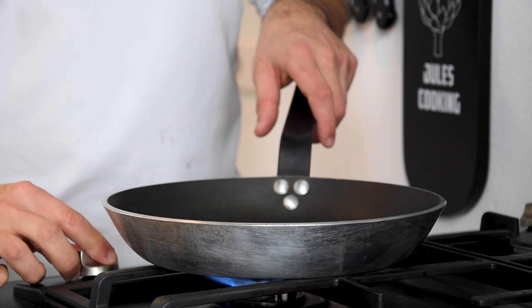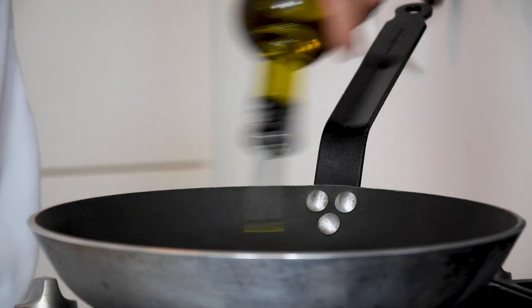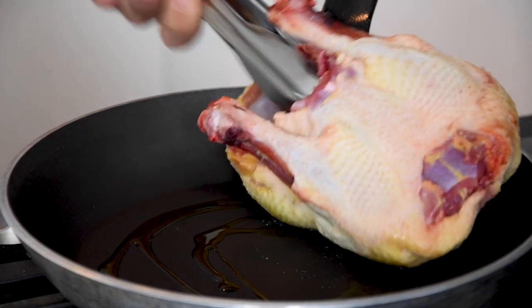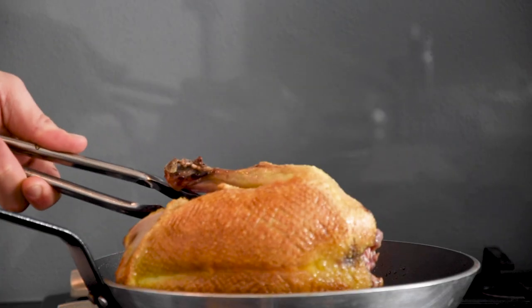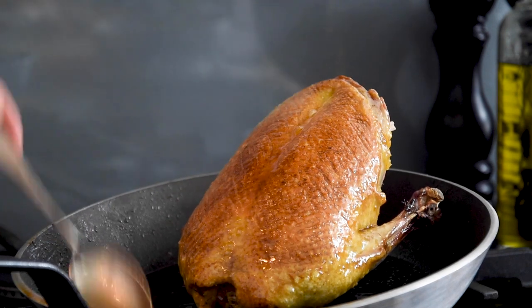Now heat up a baking pan and add a splash of oil. Bake the duck golden brown on all sides. Once golden, baste the duck for around 1 minute with the hot fat.